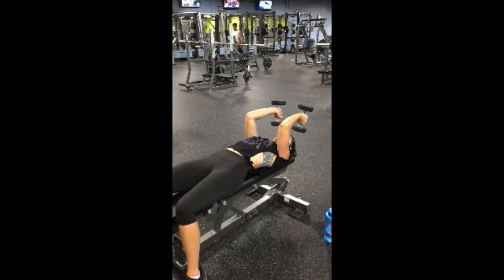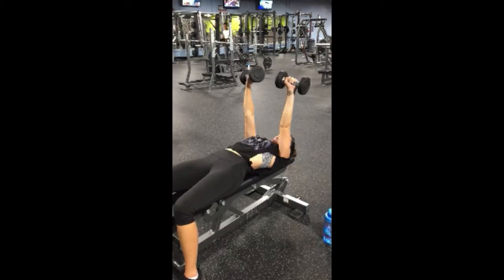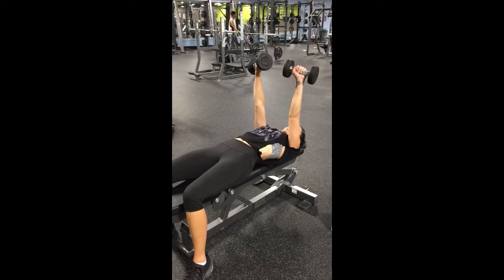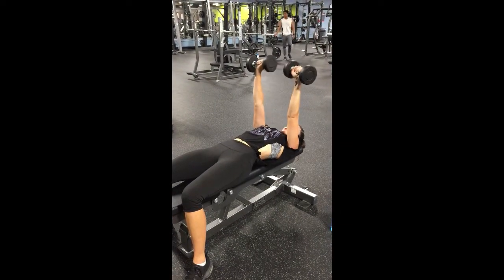Keeping everything nice and straight, you're going to extend the arms — the elbow will be extending. As soon as your hands get all the way to the top fully extended, you're going to twist your wrists outwards, kind of like they're trying to do a 180, and that's really going to get a nice exercise for your triceps.